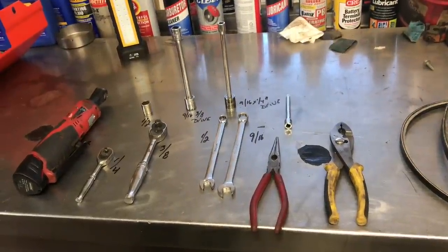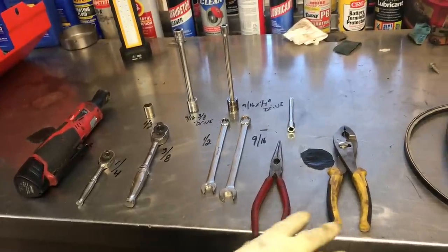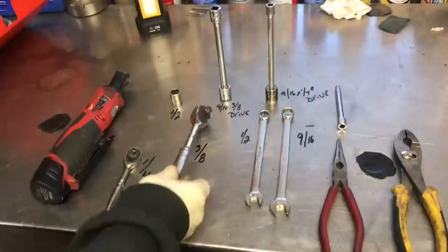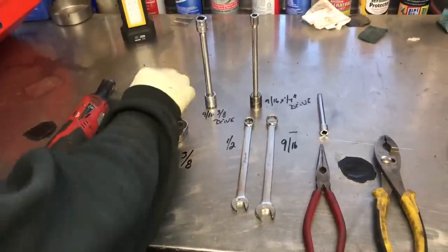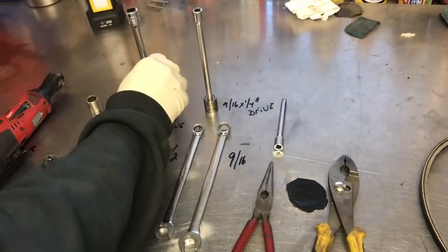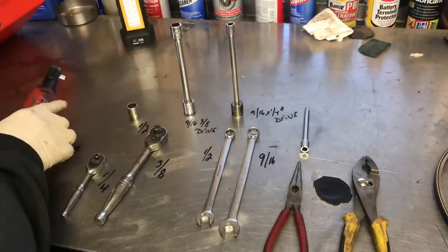Hello everybody, this is Brad from Johnson Small Engines. We're working on an Ariens STX24. Right now we're showing the pliers you may need, needle nose pliers, a 9/16 wrench, 1-1/2 inch wrench, 3/8 ratchet, 1/4 inch ratchet. I'm going to use a 1/2 inch drive 1/4 inch socket, 3/8 drive 9/16 with an extension, and also a 1/4 inch 9/16 for my electric ratcheting tool.